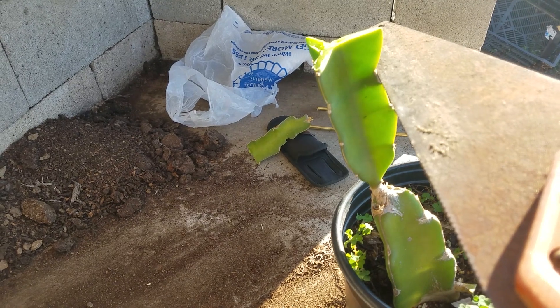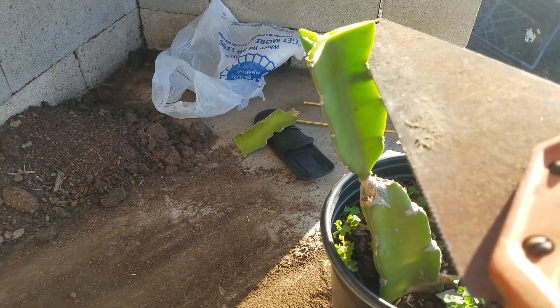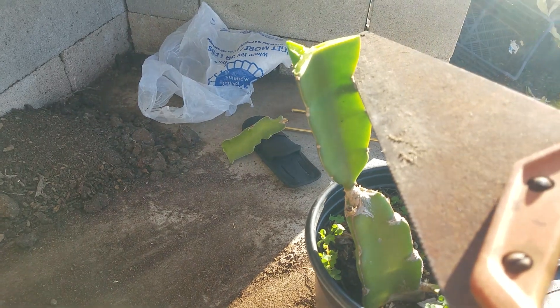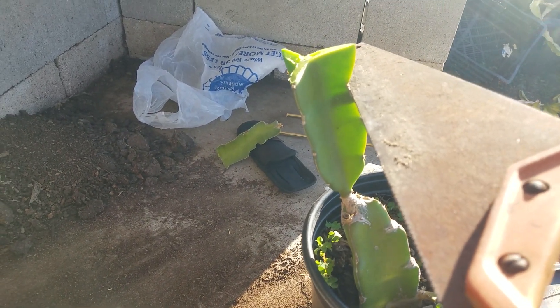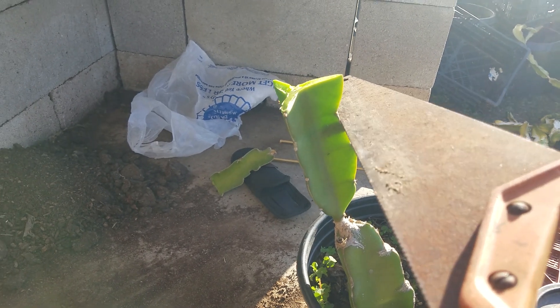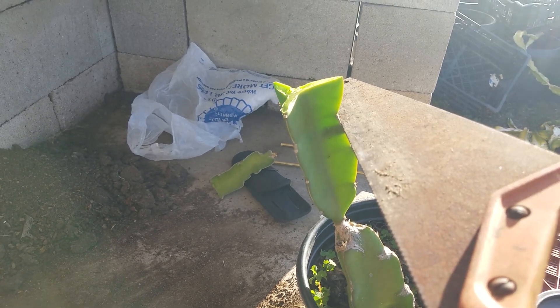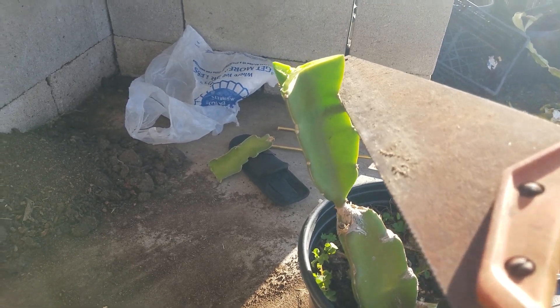Now I'm going to take this little irrigation saw — a plastic irrigation saw, it's like a fine-tooth saw. You can use a hacksaw blade, just the blade itself — I can't find mine, but this works just as well. I'm going to cut through the tissue to the stem, but not through the stem.